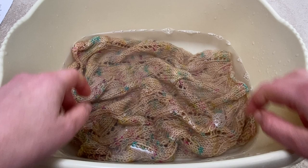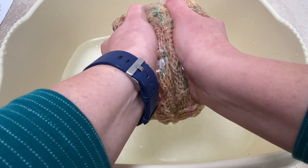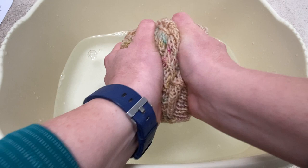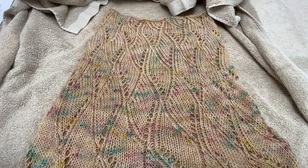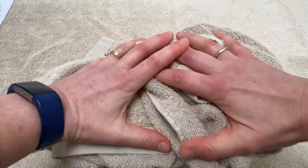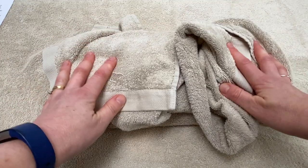Once your cowl has had a nice long soak, remove it from the water and carefully squeeze out as much water as possible. You don't want to wring the cowl — that means twisting it — because that can damage the fibers; just give it a really good squeeze. Once you've squeezed most of the water out, fold it up in a towel and press down on it really firmly. You can do it by carefully walking on the towel or just use your hands, and that will remove most of the excess water.